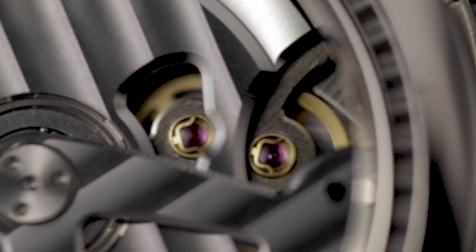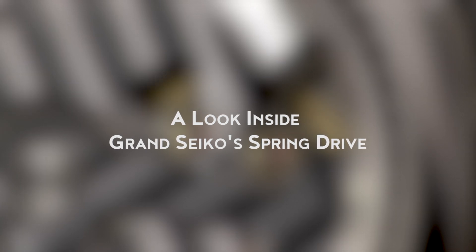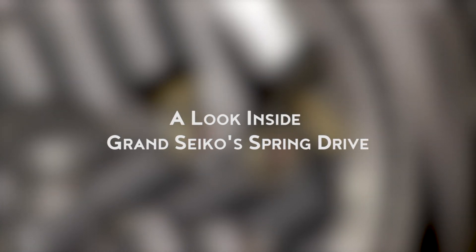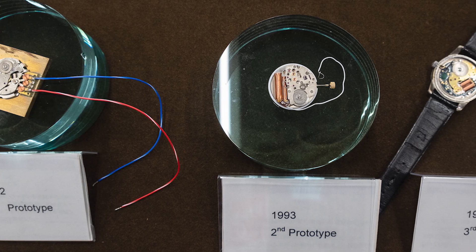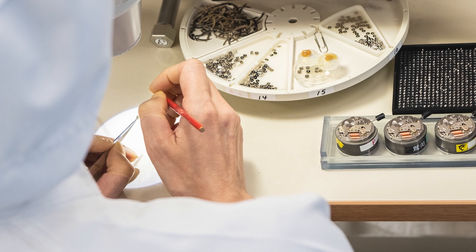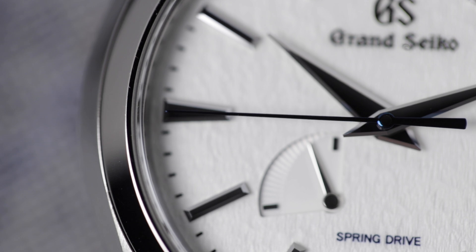Grand Seiko's most groundbreaking technical caliber, and one that's totally unique to them, is Spring Drive. When I visited Grand Seiko in Japan last year, I had the opportunity to get a closer look at Spring Drive and learn how it works. And one explanation that I heard over and over again from Grand Seiko's engineers sums up the movement perfectly.